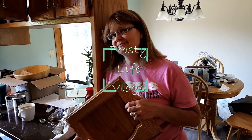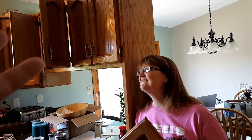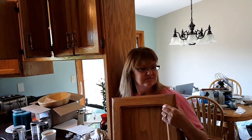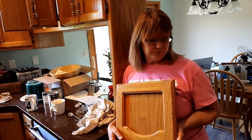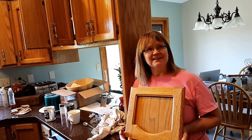All right, YouTube-alonians, this is a revolutionary moment in the life of this house. I'm hearing that everybody hates this gold-toned honey oak. And the trend has been now to paint them or remove them. And we just can't do it.